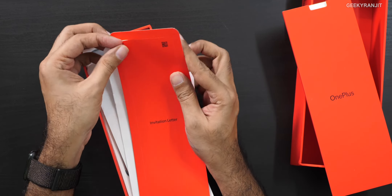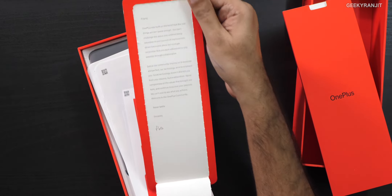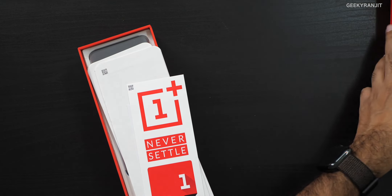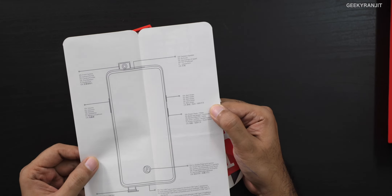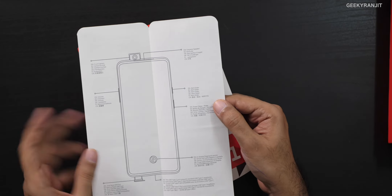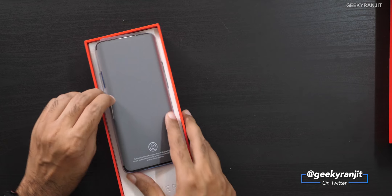Anyway, let's open this up. We have some paperwork — that letter by the OnePlus founder, Pete. We also get some stickers and a pamphlet which gives you an idea about the ports, safety, and regulatory information.